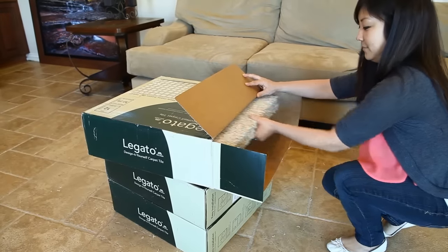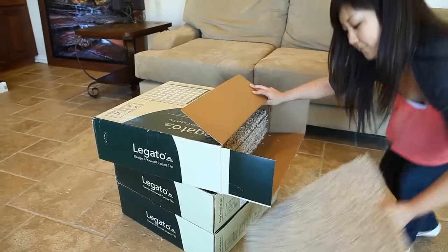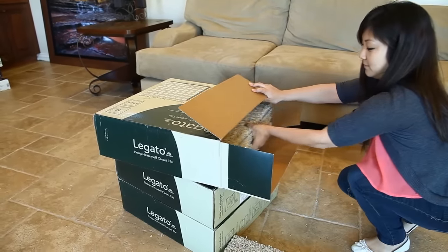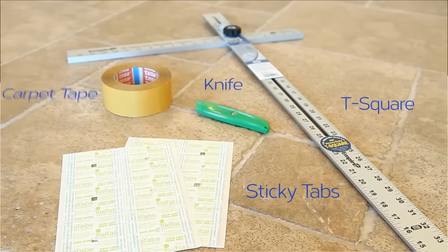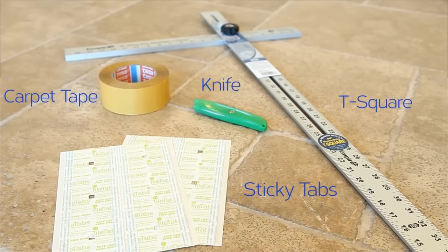Carpet tiles typically ship via FedEx Ground in manageable size boxes. The general tools recommended for installation are a T-square, sticky tabs if your tiles come with them, a knife, and double-sided carpet tape.